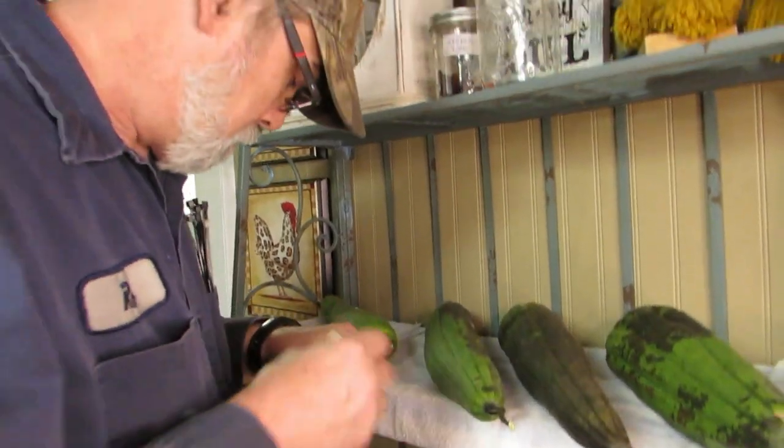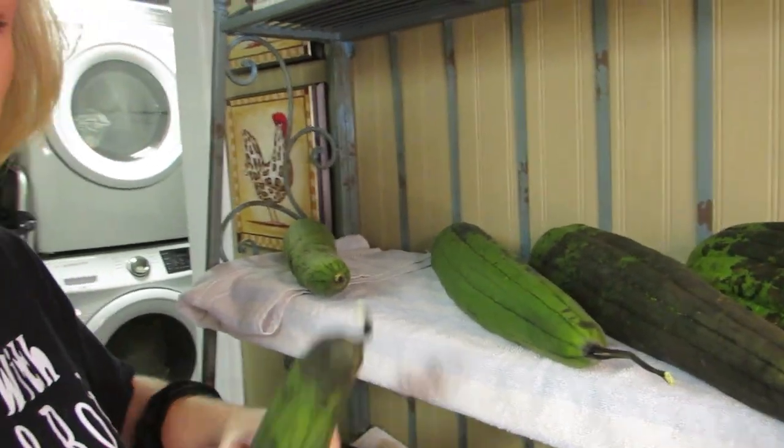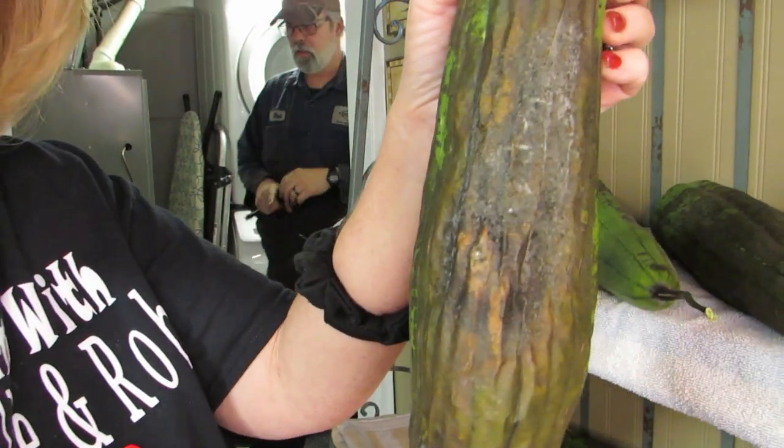Hi everybody, welcome back! Welcome to the moldy saga of the loofah — it's a saga now. I've got my loofah over here and a few of them are starting to mold, so what I thought was, in my brain, here's what my thinking was...